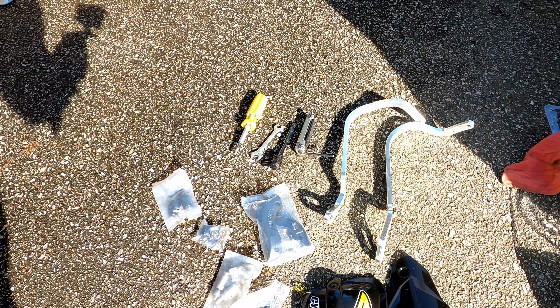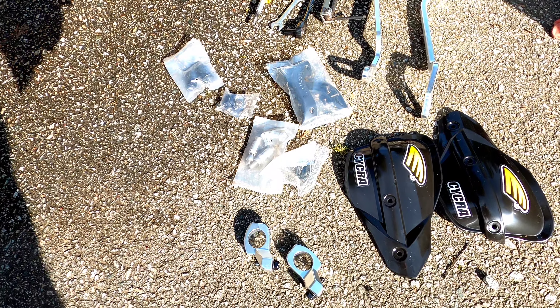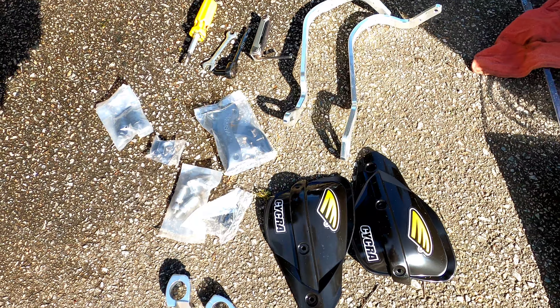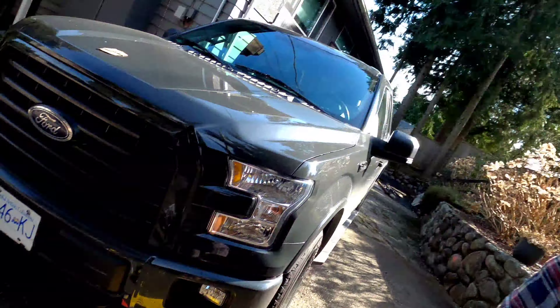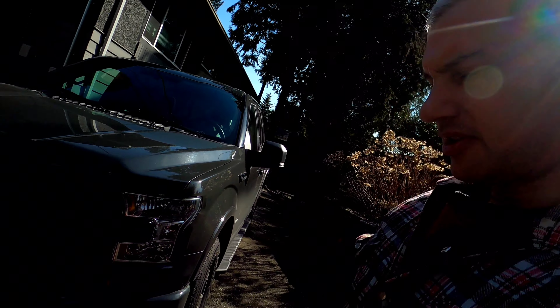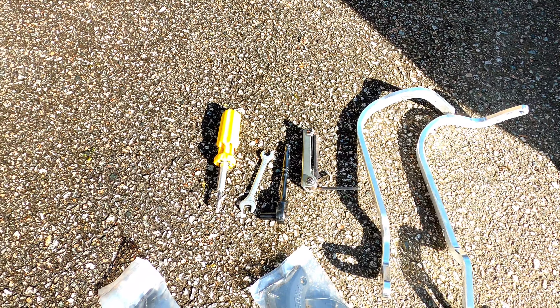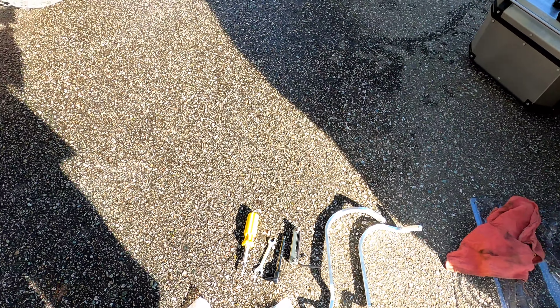So this is what came in the box: the guards, the aluminum framing for it, and a bunch of parts. And you can buy just the guards without the clamps, so make sure you either get the full kit or you buy the clamps separately. You'll also need some tools — Allen keys or hex keys, depending on what you call them, and a 12mm wrench and a screwdriver.